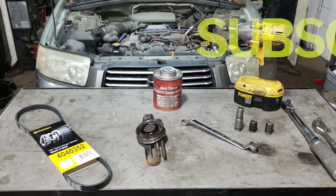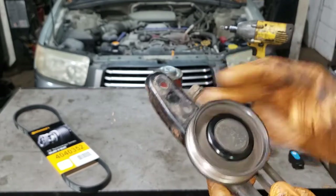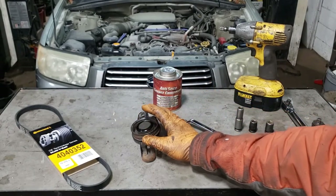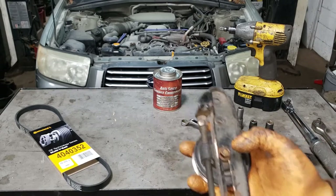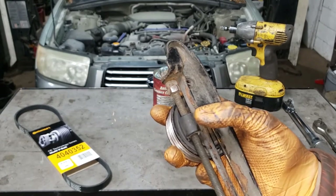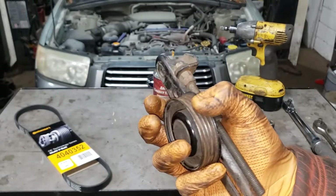Why am I changing out the tensioner? Well, there's really a common issue and it tends to be the tensioner that seizes up. They cease to rotate because the bearing goes bad and wreaks havoc on the system. This is a good used one that I have. If you let yours get to the extent of which this one has, you'll be replacing this complete assembly. This bracket here used to be metal, but around 2001 they went to this plastic piece which usually melts when this thing seizes up completely.